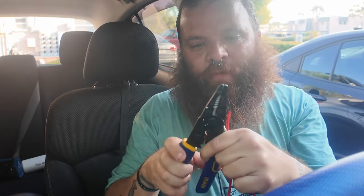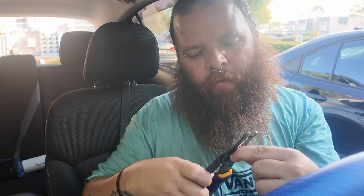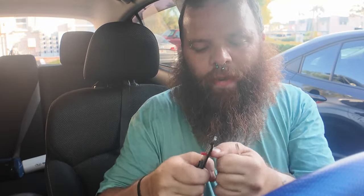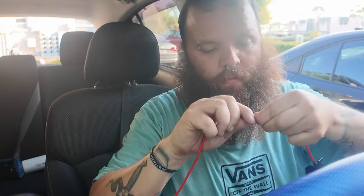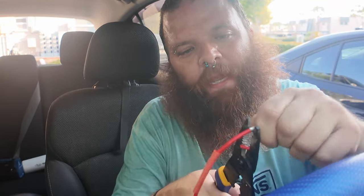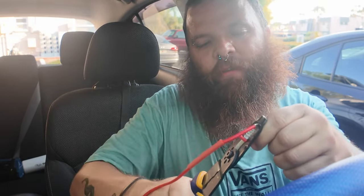Strip the wire — you really only need about half an inch. Wire strippers are the easiest way to do this. Just put it in, give it a nice twist, and pull it out. That gives you enough to stick it into the clamp. You can also use the wire strippers to clamp it down — make sure it's nice and snug so it doesn't come out, because then you'd have to rewire the whole thing.